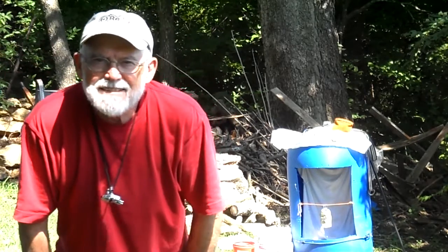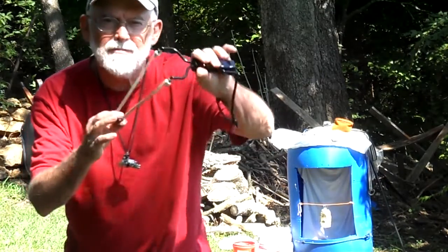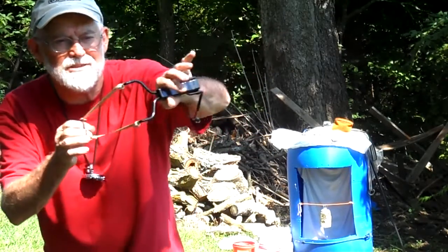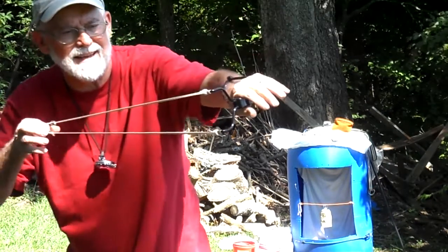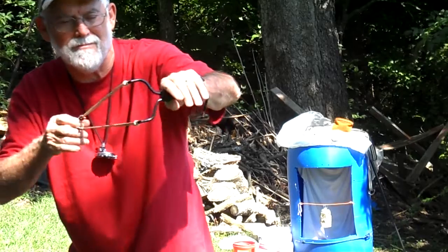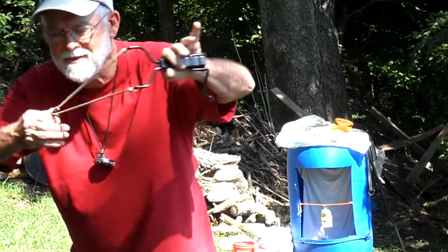Hey there, out this afternoon shooting BBs with my Daisy — the cheapest Daisy folding brace slingshot you can get. Maybe a B-52, F-16, something like that — I don't know the exact model.